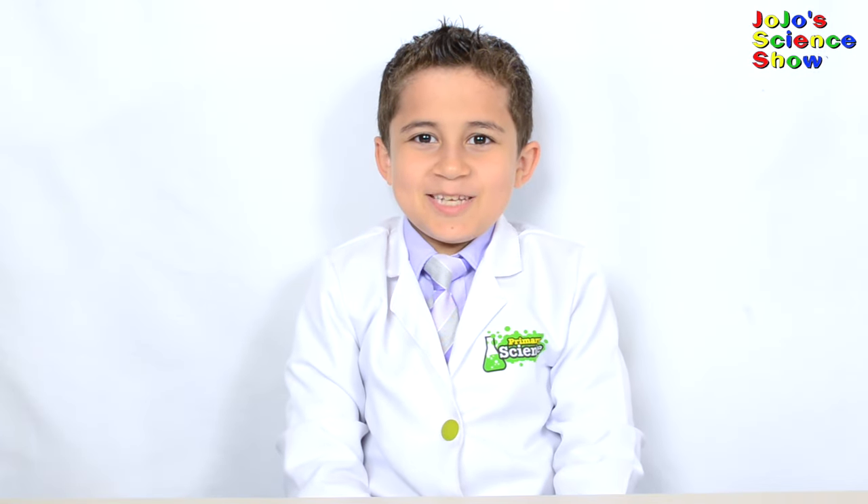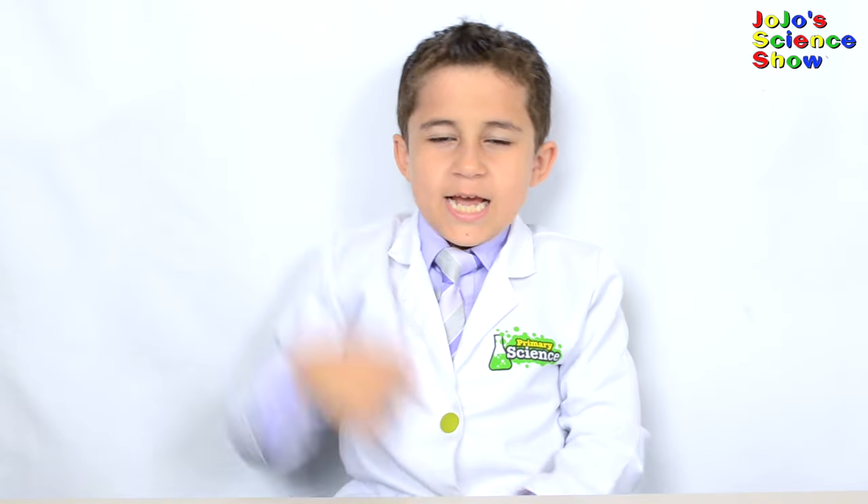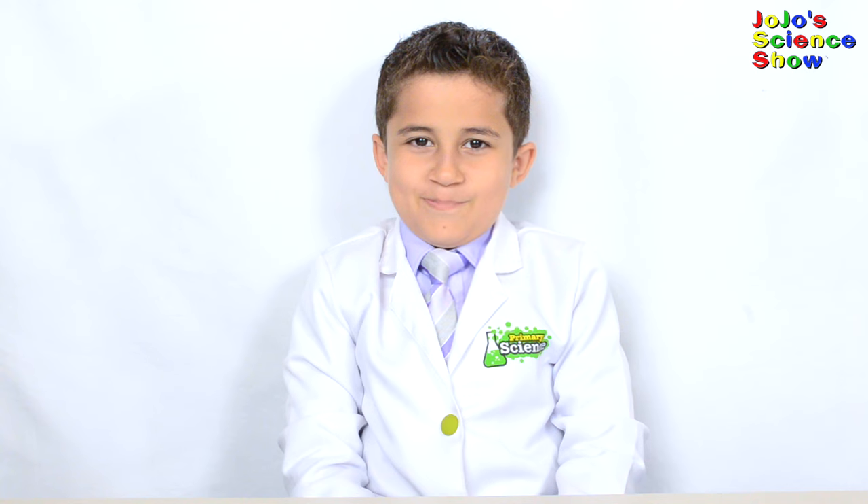Thanks for watching JoJo's Science Show. If you like this video, hit the thumbs up button down below and subscribe to my channel so you can see all my fun videos. Hit the bell so you'll receive notifications on your device whenever I post a new fun video. And remember kids — science is fun!